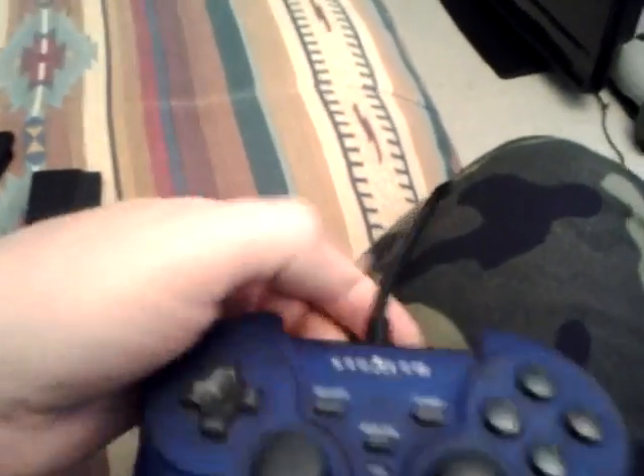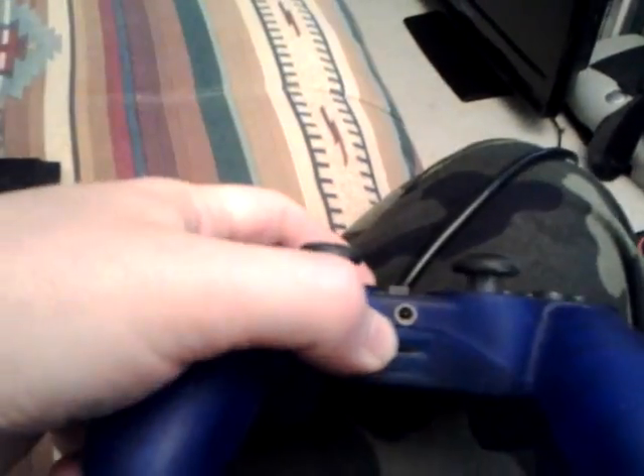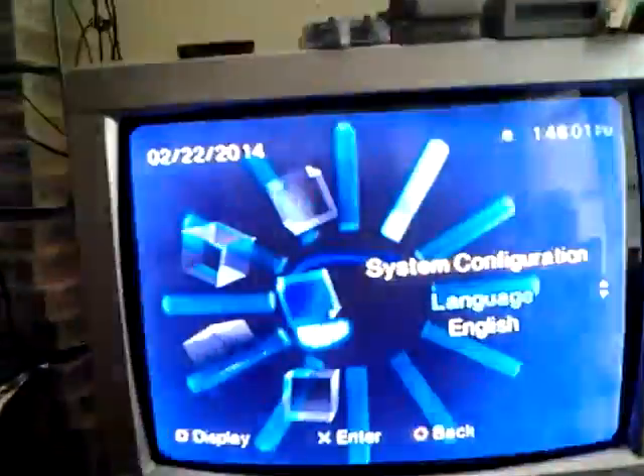Well guys, hope you enjoy the look at it. When I'm not using this, I'm using my good old Stealth — big old cord with the headphone port on it. But I'll do a video on that one later. Peace out from Texas.